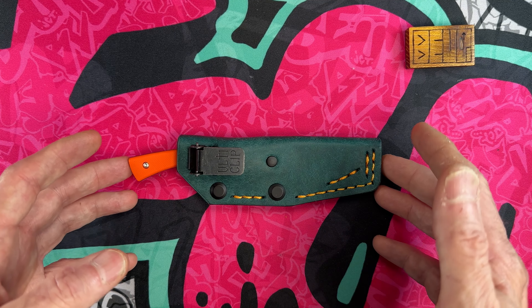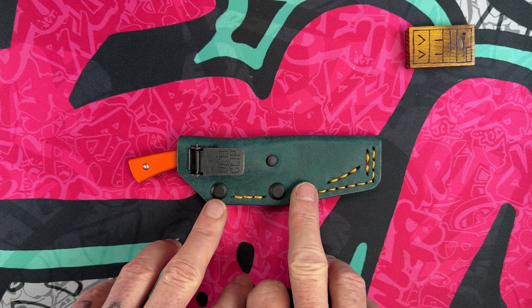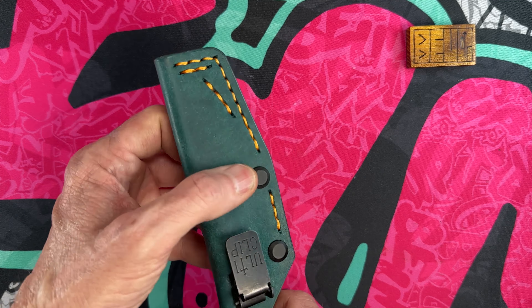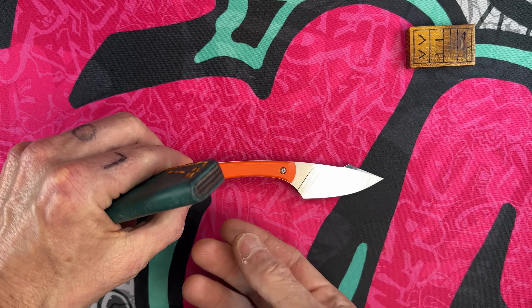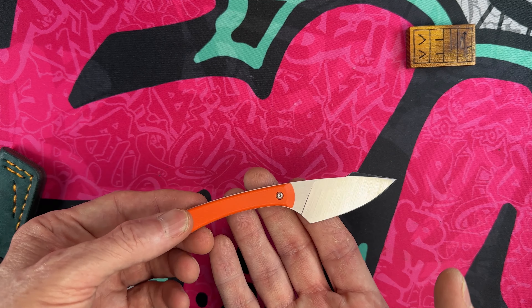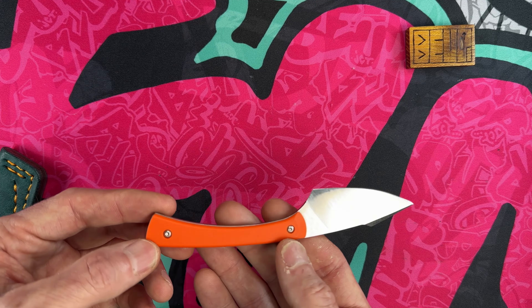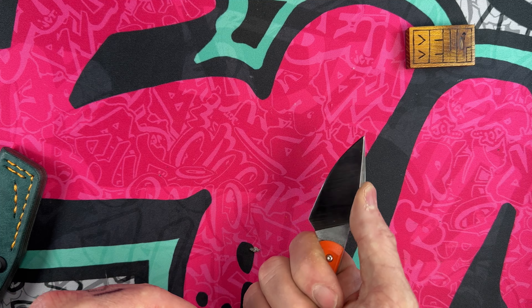Today I have an updated version — my second purchase from Tyler Denny, T. Denny Knives. This is an Apprentice, a T. Denny Apprentice v2 in a different configuration from my last one. This one is in a satin ground Cruwear blade steel, where my other is in an acid-etched Magnacut.